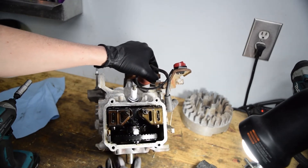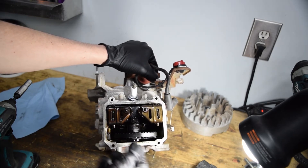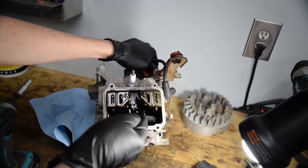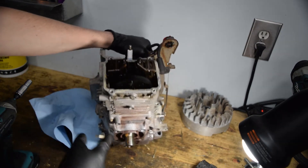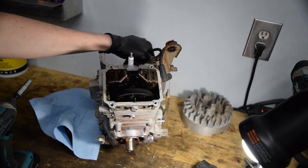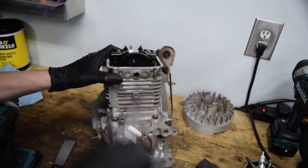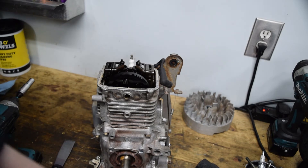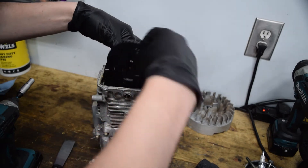We have the timing belt here, the cam — which is only a single lobe, little plastic cam — and the valve setup. We're going to take out the dowel shown earlier, which will remove tension from the belt, and then we can slip everything apart. Pull out the dowel, slip the belt off — it's got pretty good tension on it actually — take the cam out, and then we can split the case. We'll leave the belt in there dangling until we're ready to put it back together.